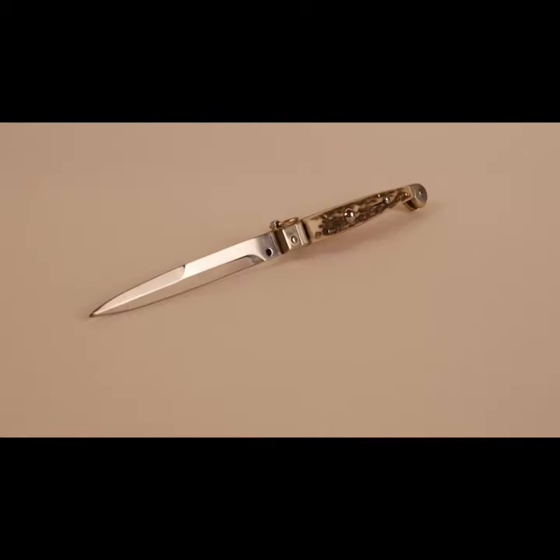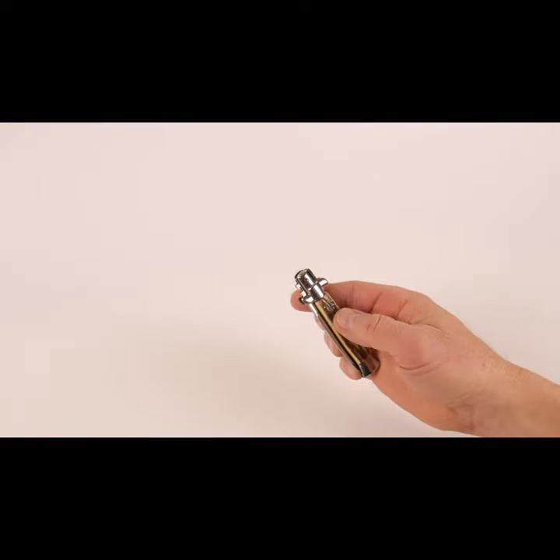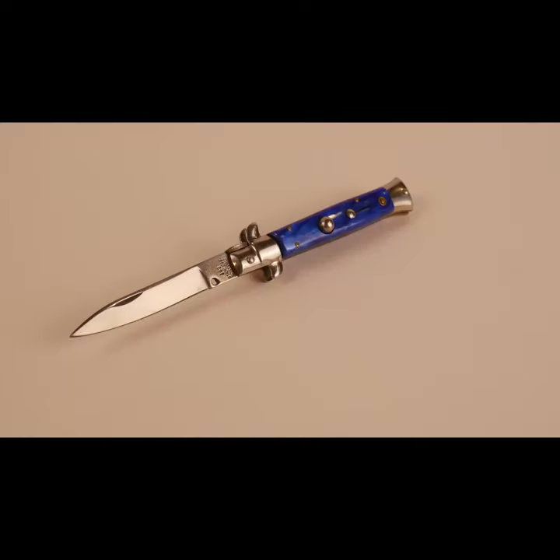In reality, most Italian switchblades are made as pieces of art and make for poor knives. Many are never sharpened, and lower grade steel such as 420 stainless is used for the blade. Many knives are never hardened. In spite of their fearsome reputation, though, they are more bark than bite.